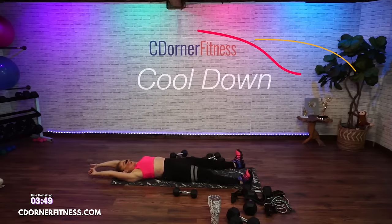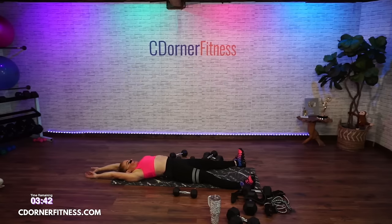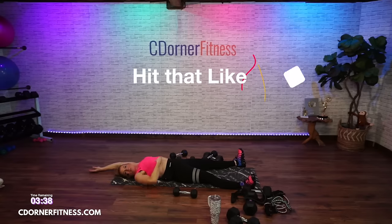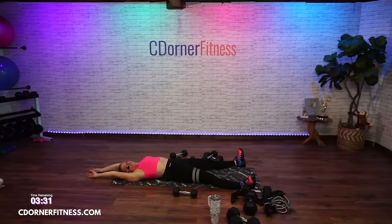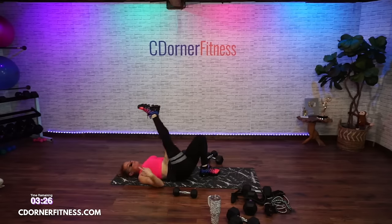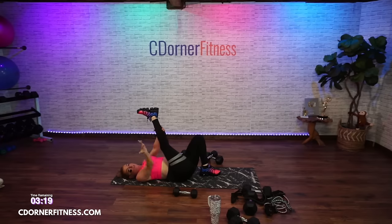Stretch it out, good job. We sold out Niagara Falls — no more tickets left. Once again, if someone says they're selling tickets, they are not. You cannot transfer or sell your tickets — the only way to get tickets is through the website, but they're sold out. Roll out your ankle for me.